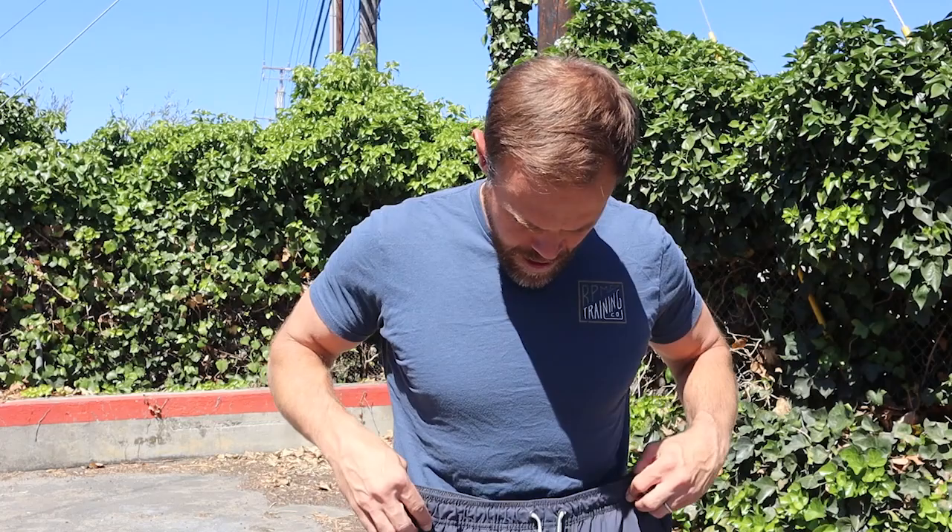There's always room for my keys, wallet, or phone. At the same time they're not super baggy either. I like the fit — some other shorts I've bought just puff out on the sides, but none of that here. Just a nice, solid, straight up-and-down fit.